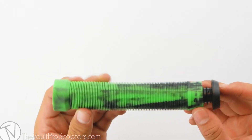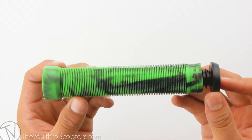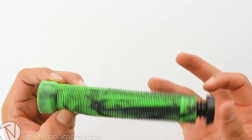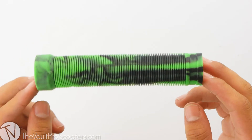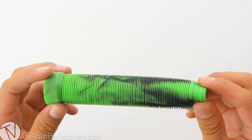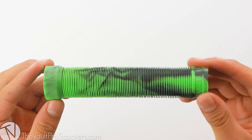So to start off, the Collision Grips are sold with bars and are approximately 6 inches long. The Collision Vice Grips do come in three different colors: black with white, black with blue, and the black with green I'm showing you here. The design for this grip is really simple and straightforward. It has the Lucky signs displayed on the sides of the grip, and the pattern going across the whole grip is going to make for a nice and comfortable feel.